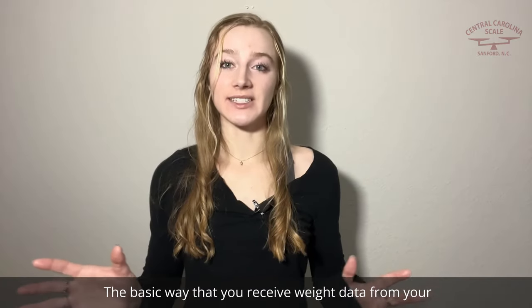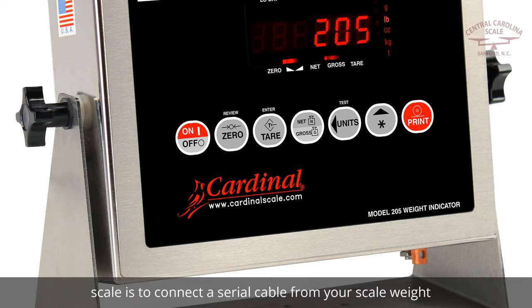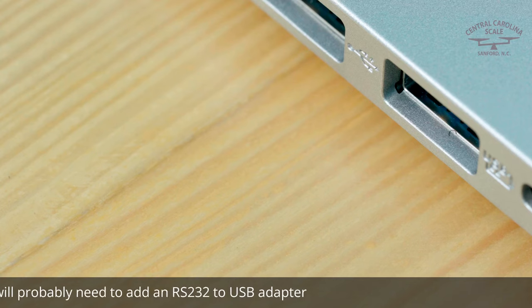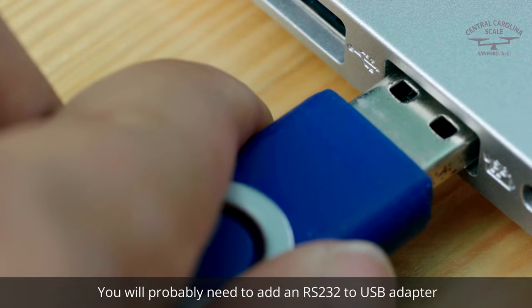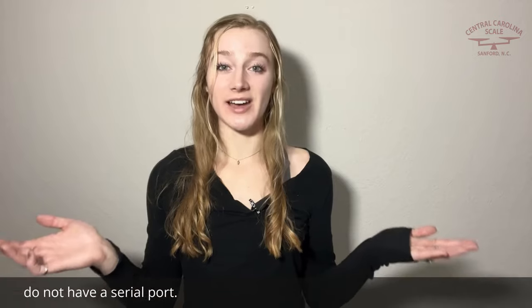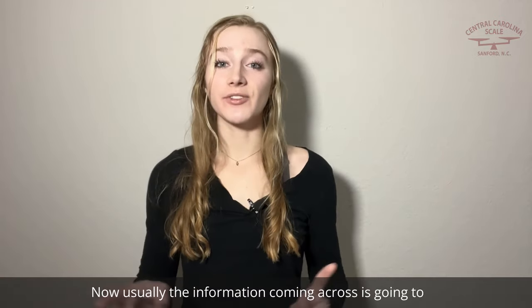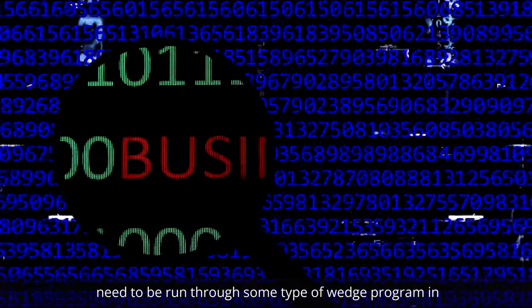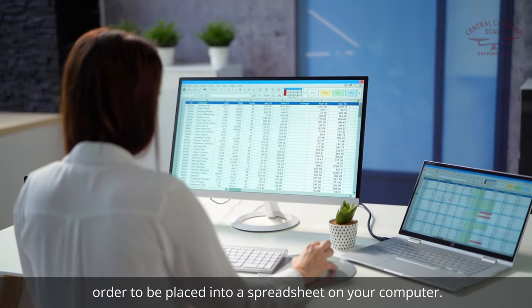The basic way that you receive weight data from your scale is to connect a serial cable from your scale weight indicator to your computer. You will probably need to add an RS-232 USB adapter since most computers these days do not have a serial port. Usually the information coming across is going to need to be run through some type of wedge program in order to be placed into a spreadsheet on your computer.